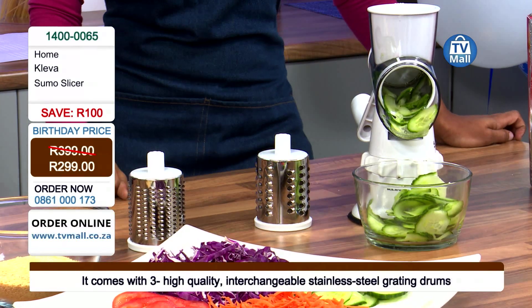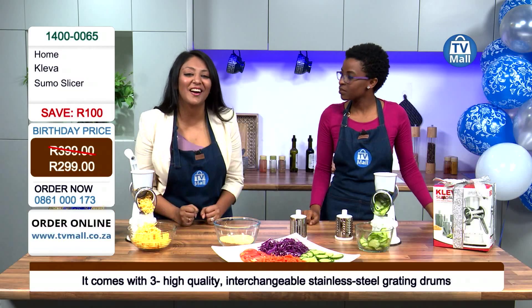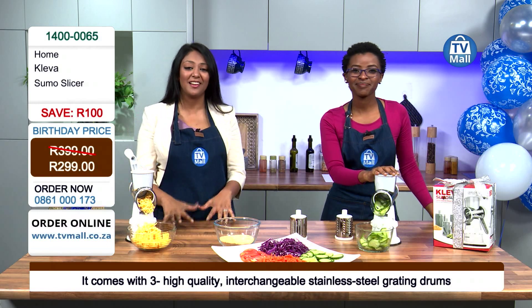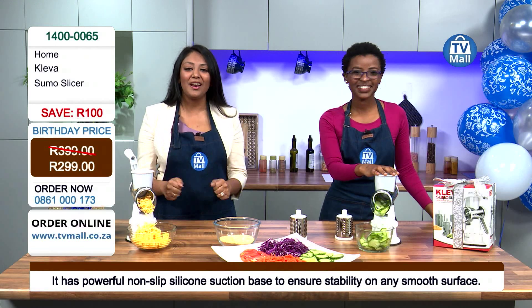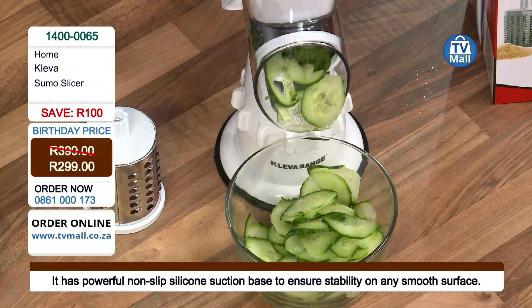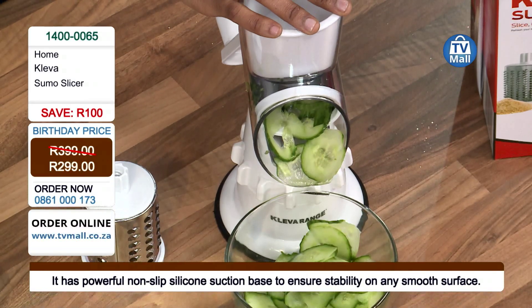This is a must-have — all of these appliances are included in the price: 299 rand. It is unbelievable, it is ridiculous — it's our birthday and we're celebrating it with you. Get on the phone, call 0861 000 173. It will make your food prep a lot quicker — you don't need to consume all that time. Consume it by eating instead!